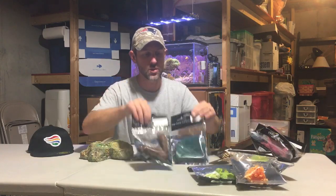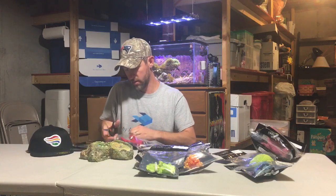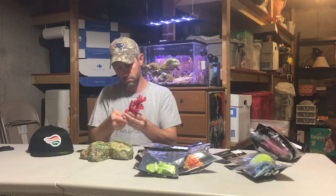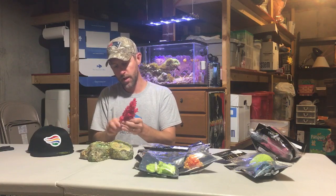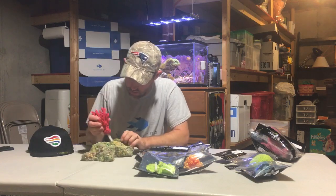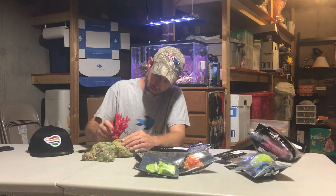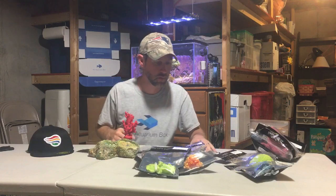Look at all these awesome corals that they sent. I love this one — it looks like an SPS. The coral comes like this; you can order any type of coral you want, any type of color you want. It comes with this little plastic screw — aquarium safe. You just put it in, and this looks like maybe a background coral here. It twists right into the live rock.